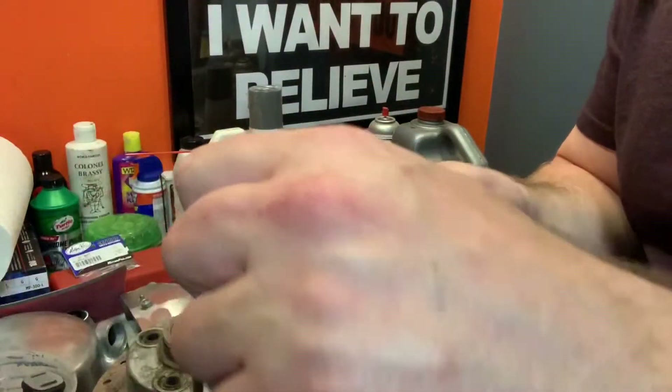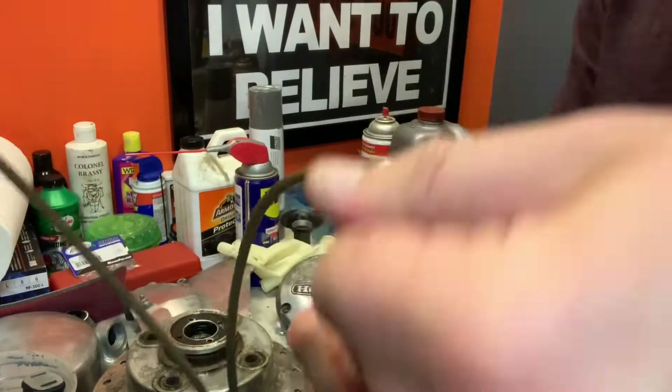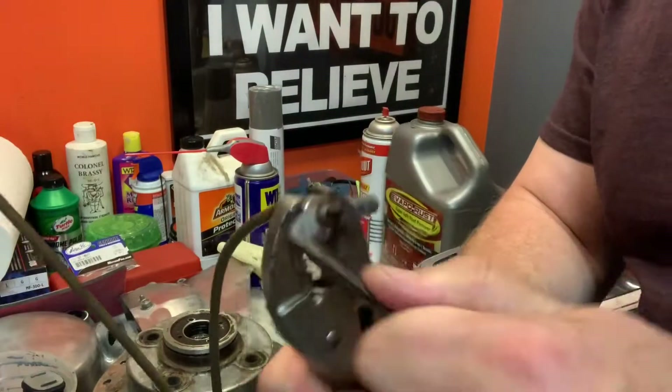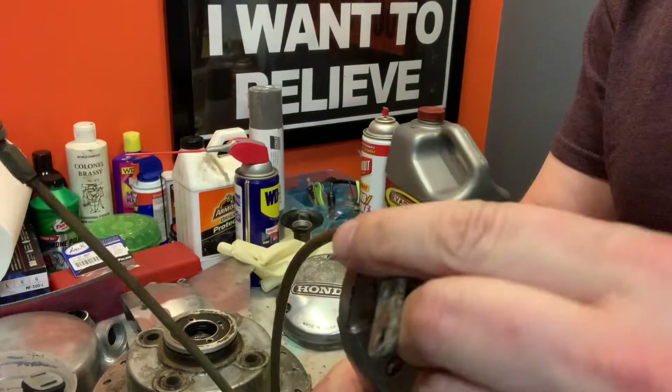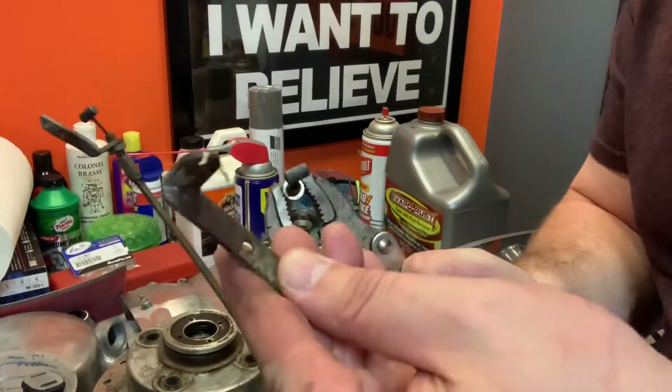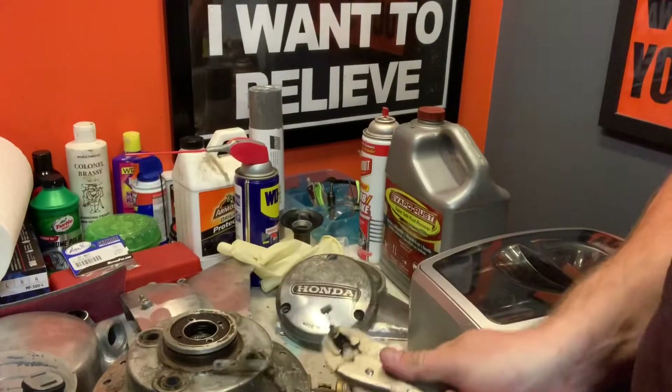Real simple solution — just got the vice grip on it and we're going to twist these bad boys off. I think I'm going to need that nut too, if I remember right. But those will slip right off. Let's grab the second one.